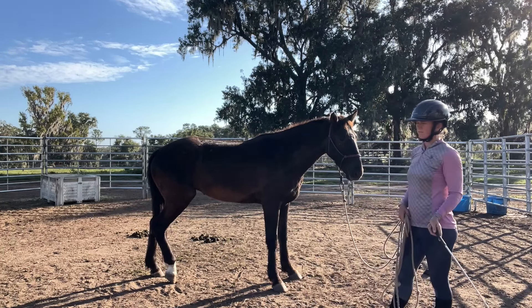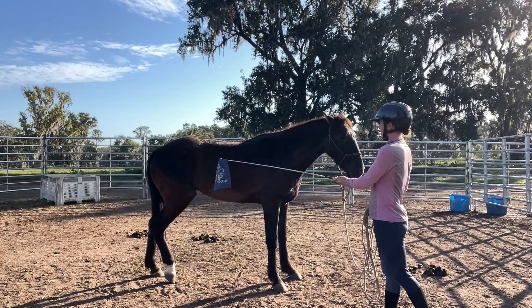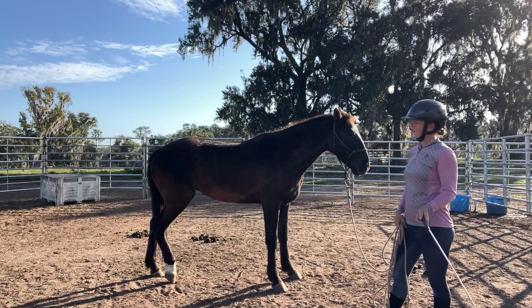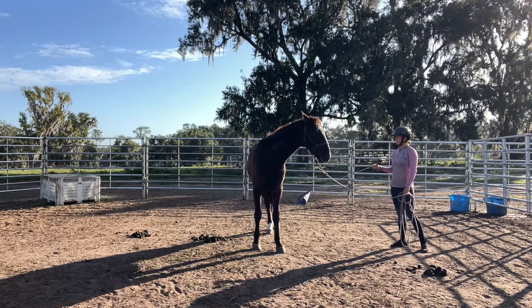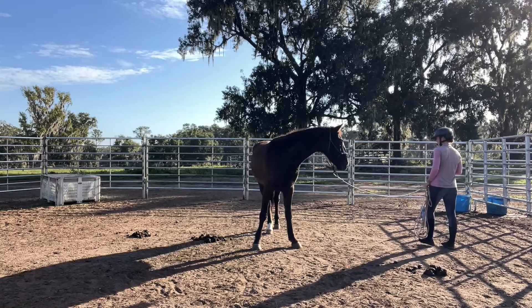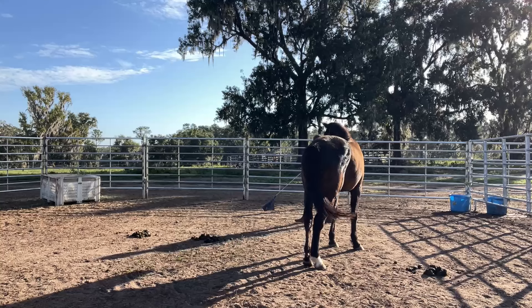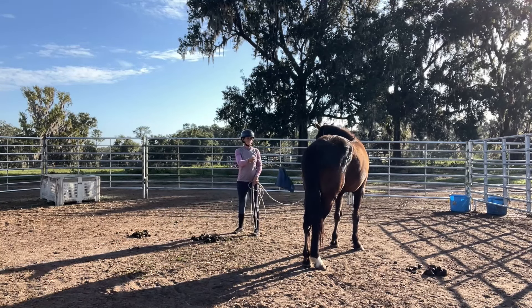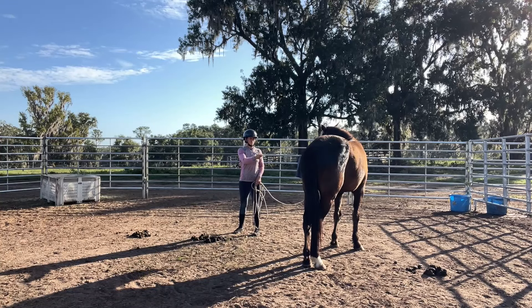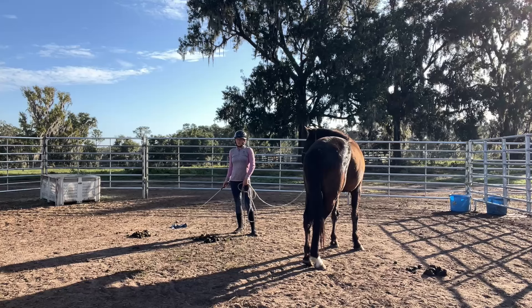I'm working until I can feel like he gets a little more of an 'oh, that's okay' response. Then we can get a release. I'm just watching those muscles in his body, waiting for them to give a little bit of relaxation, and then I'm going to give the release. Again just working on the space around him, not quite touching him yet, and just giving him the time to think about it.